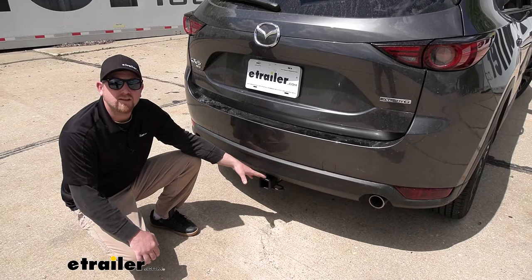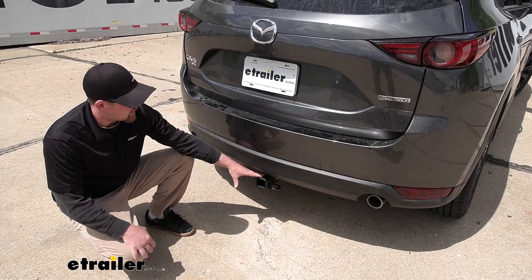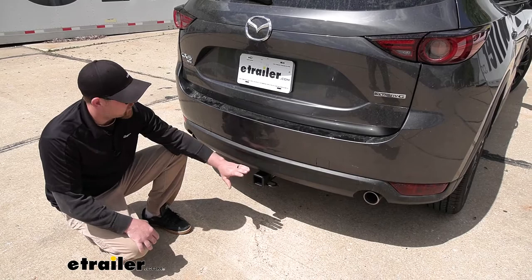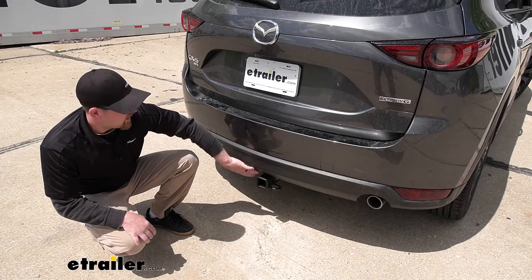The first big one being the appearance — how it's going to look on the back of your Mazda. I think it looks really good. For the most part, it's going to be completely hidden. The only thing you're going to be able to see is the receiver tube opening. The hitch has a carbide matte black finish, so it's really going to blend in nicely with the finish of the bottom of your fascia and almost look like it belongs there.